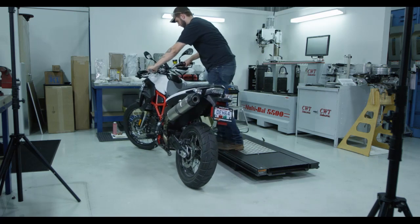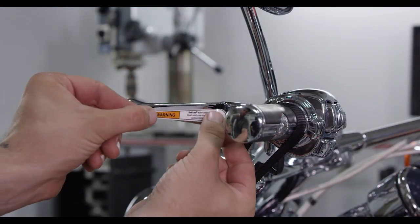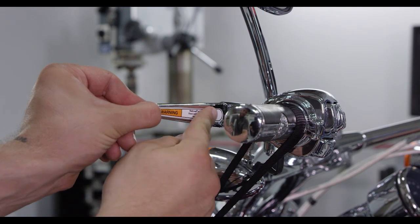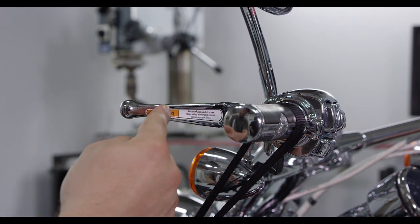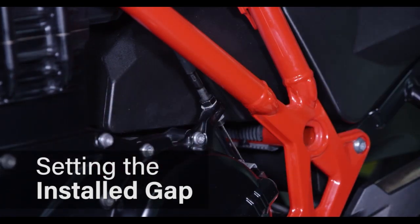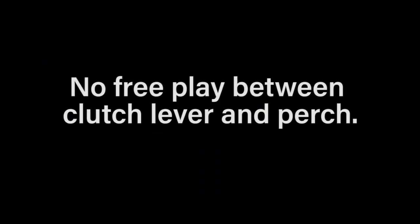Stand the bike back up, then install the provided warning sticker on the back side of the clutch lever. To set the installed gap, adjust the clutch cable so that there is no free play between the clutch lever and the perch.